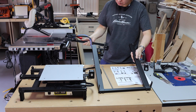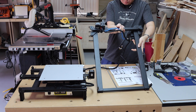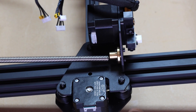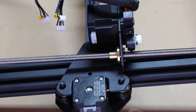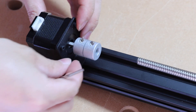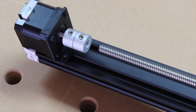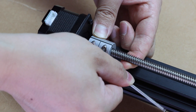Assembly of this printer is not difficult at all, although the words in the instruction manual were a bit small to read. You see, there are two screws here — you only need to tighten the one on the right-hand side.